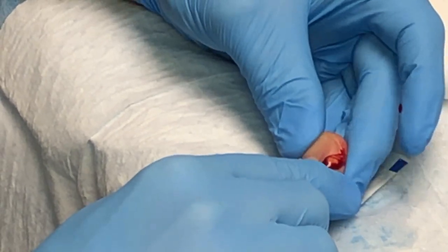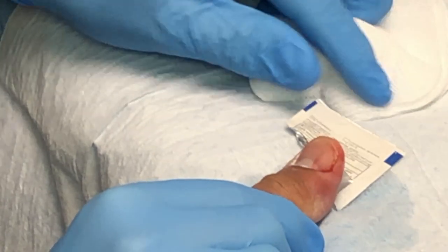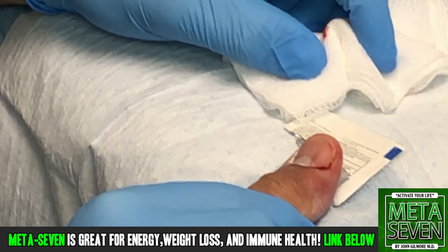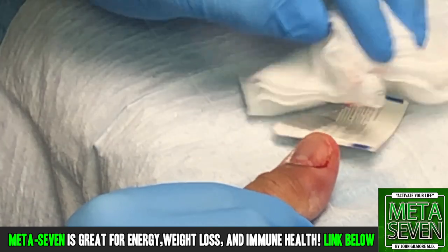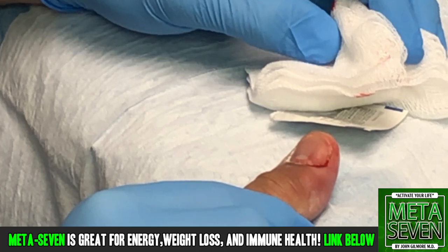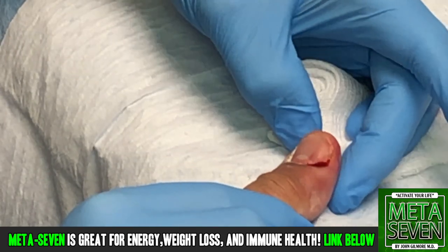Now what you'll do is some warm compresses and soaks on this. We want this to remain open so it'll continue to drain. Of course we're going to put you on antibiotics. No need to worry about a blood culture or wound culture on this — this is a simple, localized staph infection and I'm not worried we need to worry about anything more than that.